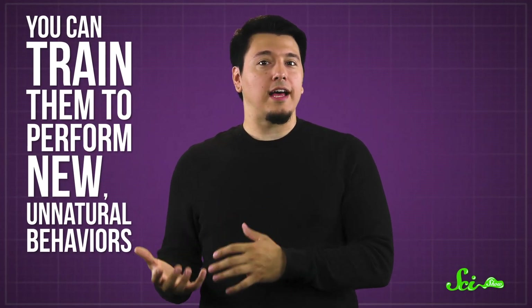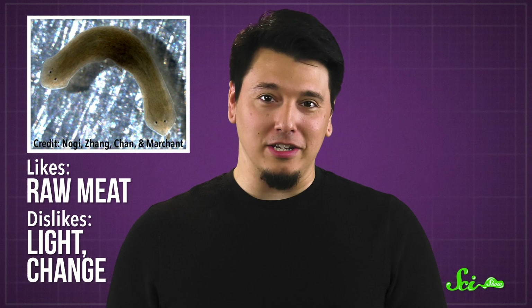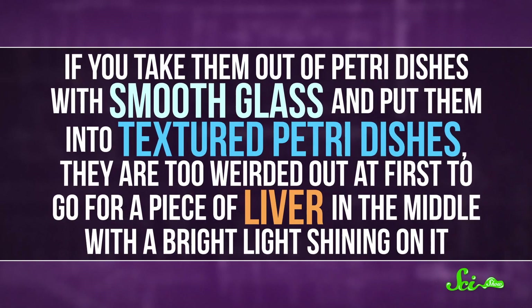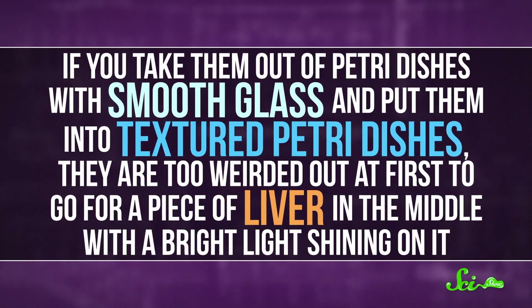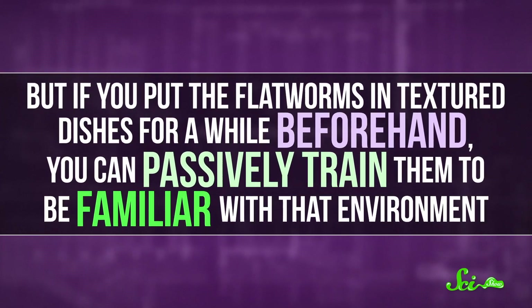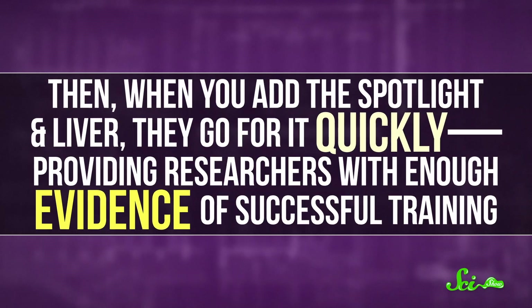It's hard to know what memories a planarian has, but you can train them to perform new, unnatural behaviors and then see if they retain that memory under different conditions. Planarians have simple needs — they like raw meat and they dislike light and change. They're willing to get over their light aversion for a tasty meal, but if other things change at the same time, they just kind of freak out. If you take them out of smooth petri dishes and put them into textured ones, they're too weirded out to go for a piece of liver with a bright light on it. But if you put the flatworms in textured dishes for a while beforehand, you can passively train them to be familiar with that environment. Then when you add the spotlight and liver, they go for it quickly, providing researchers with enough evidence of successful training.